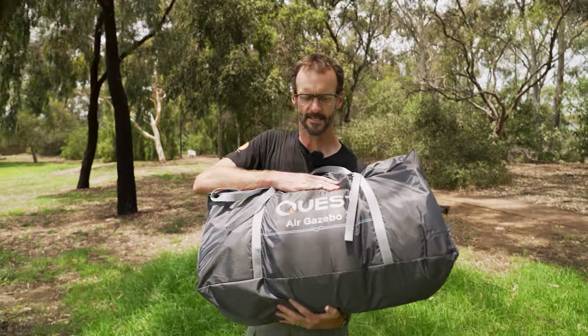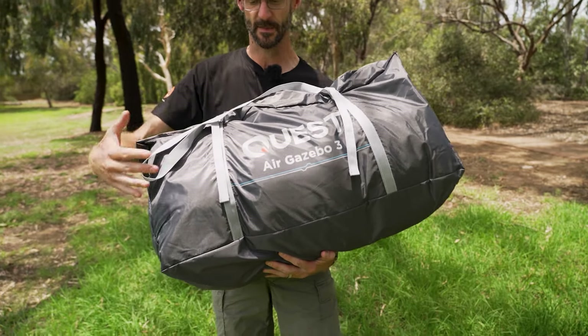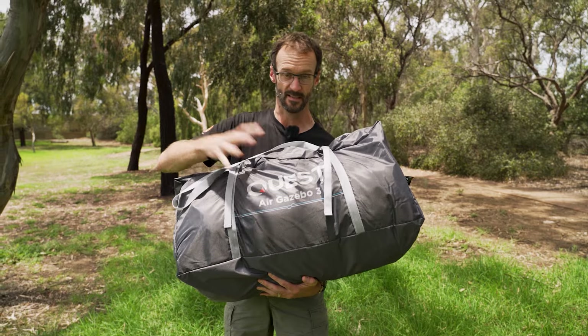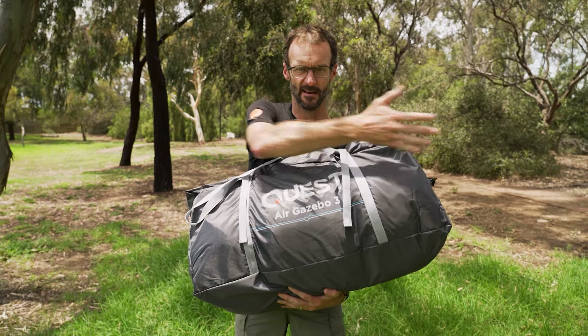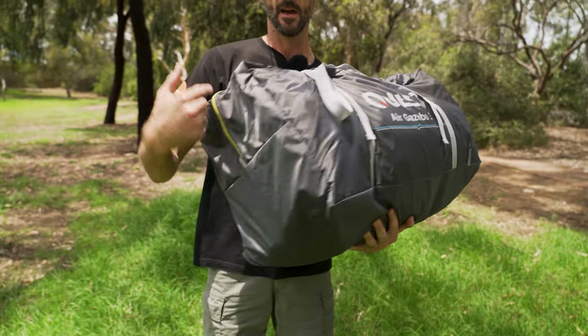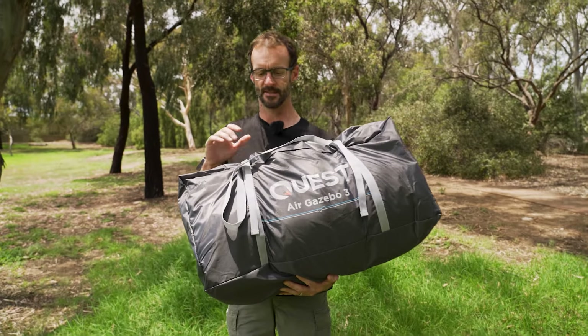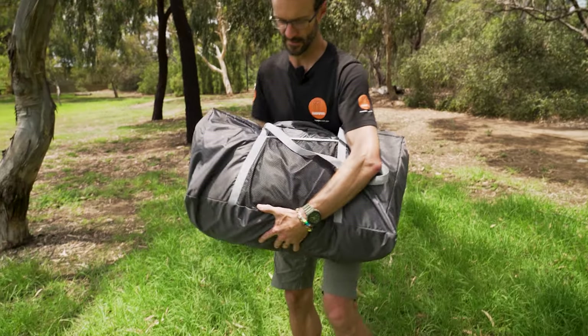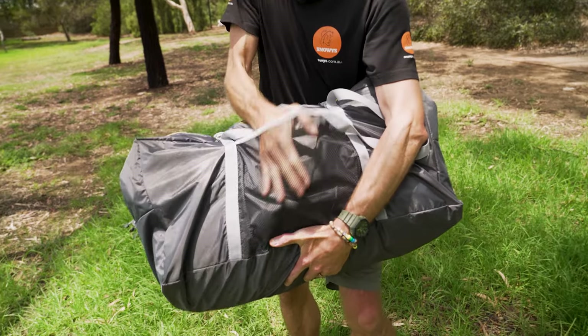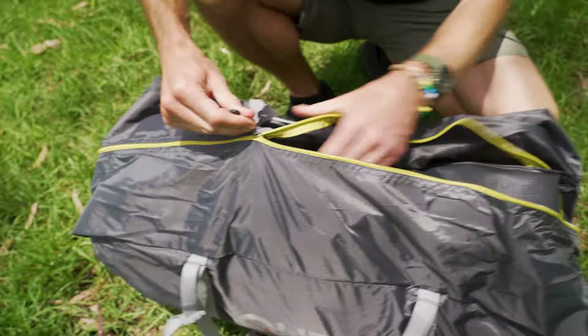Now let's jump in. So this is the Quest Air Gazebo 3 packed in its bag — this is straight out of the box and hasn't been set up yet. As you can see, this is a three by three metre gazebo, but packs up to half the length and half the weight of a lot of regular gazebos — about 70 centimetres long by about 30 by 30 centimetres and 11 and a half kilos. It comes with this handy carry bag with a little mesh pocket on the back to keep accessories in.